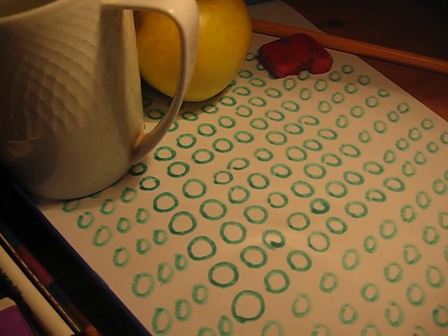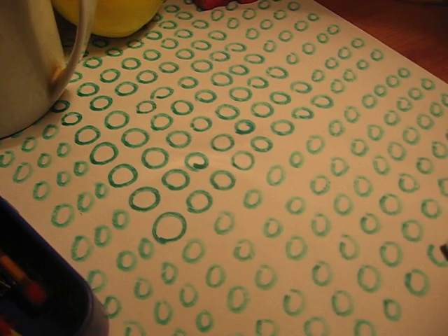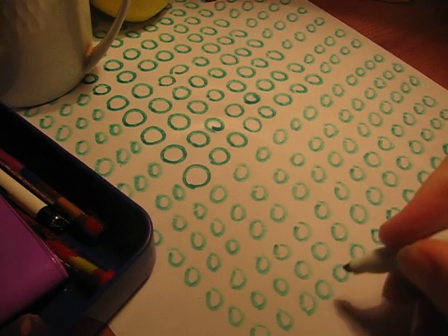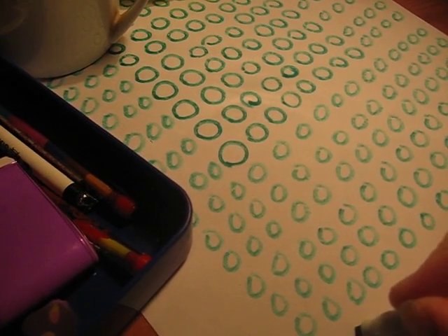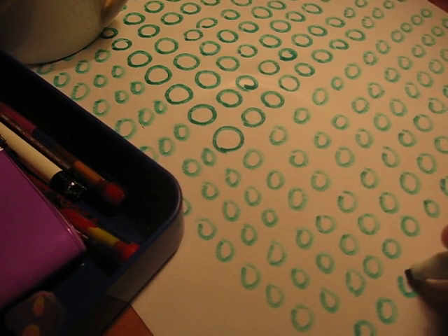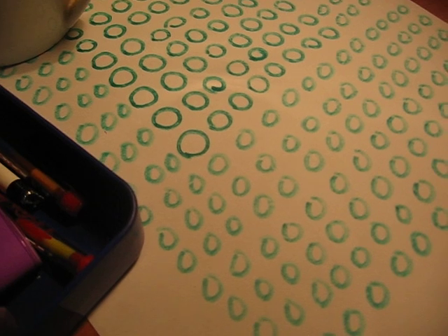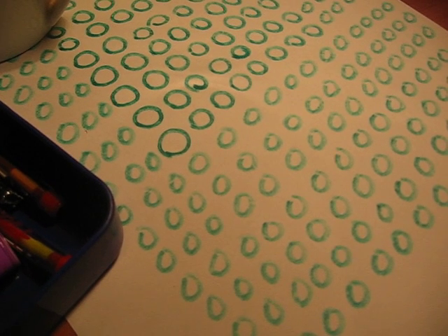A friend once said to me that he saw me draw the perfect circle. Drawing the perfect circle freehand is one of the most difficult things to do when learning to draw and paint. It's a real challenge. So here am I trying to draw the perfect circle.